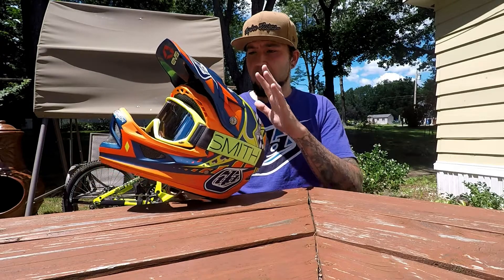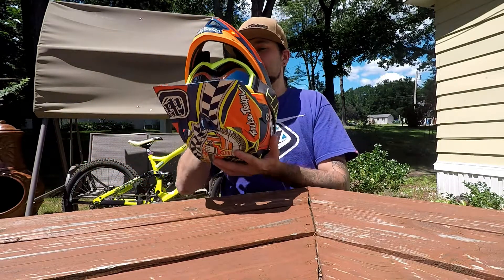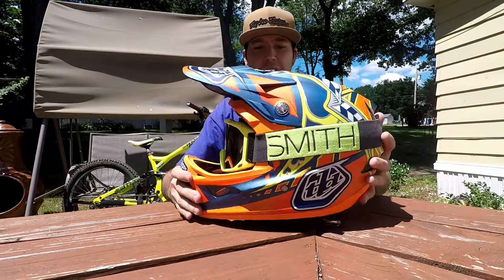That's this colorway — there's a bunch of other colorways. There are even ones with MIPS, and I believe they are carbon and a little more pricey. It protects you from rotational force inside of the helmet. I believe this is an EPS liner.